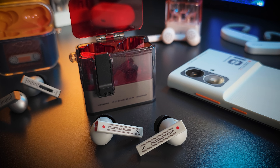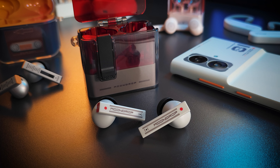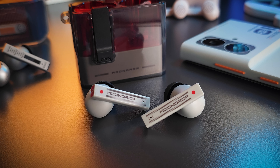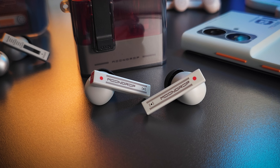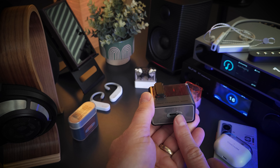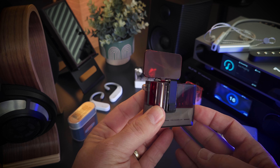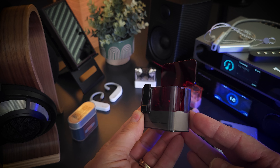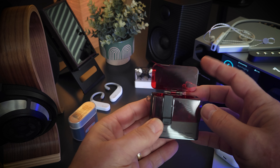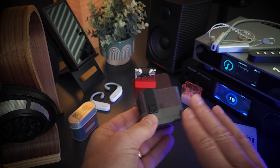Next we have the Moondrop Ultrasonic, which is also a TWS but this is the in-ear style earphone. I would love to show you what the main case looks like, but I cannot remove the cover. So just know that once you put this cover on, it's very unlikely that you will be able to remove it. All that said, the design — you can kind of see it through the cover — is actually pretty cool, and the cover's nice too. The cover does add a locking lid which prevents the earphones from falling out, which is great.